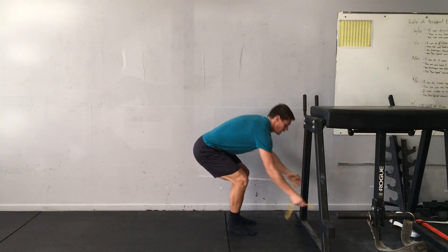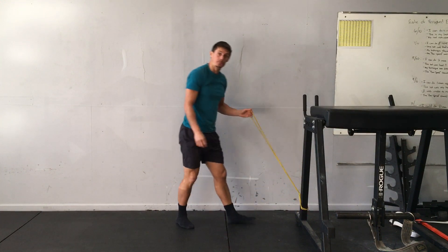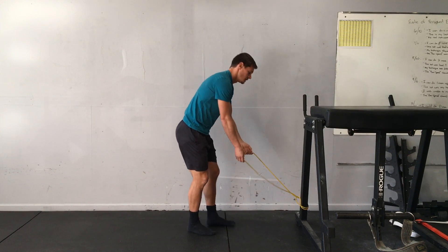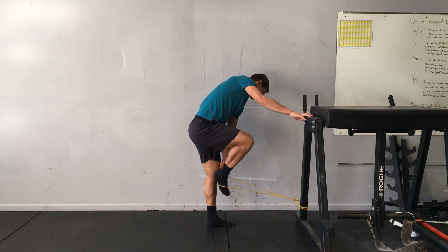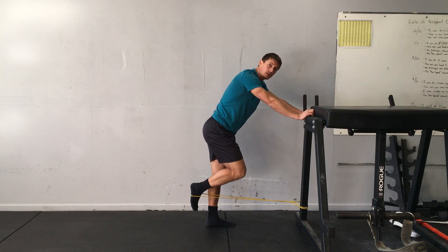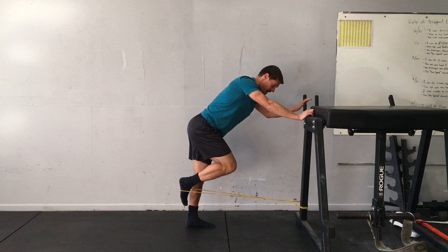Banded kickbacks. I have a closed loop band here. I'm going to loop the band around a post, get the middle of my foot into the band, and lean into the post so that my body is at an angle.